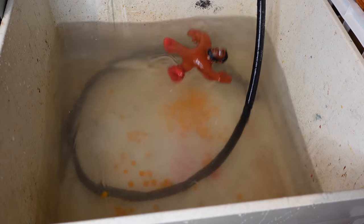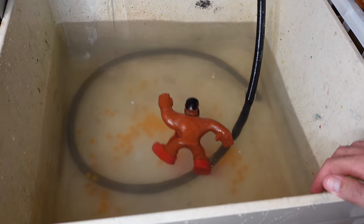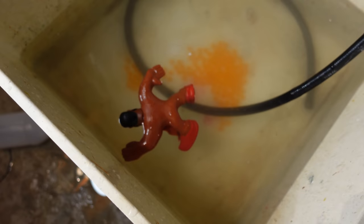Oh my God. Holy crap. That scared the life out of me. Oh my God. Look at this. Oh my God, look what you've done. Well, that was an interesting experience. People asked me to fill up a LeBron James with water and I did that and the actual pop sounded like a gunshot. Did you hear that? That scared me.